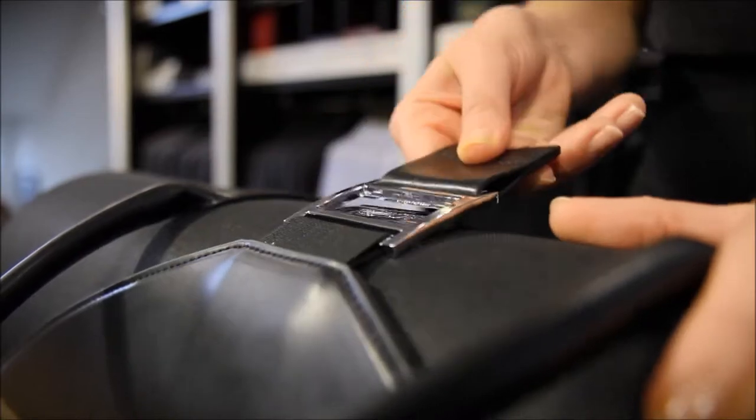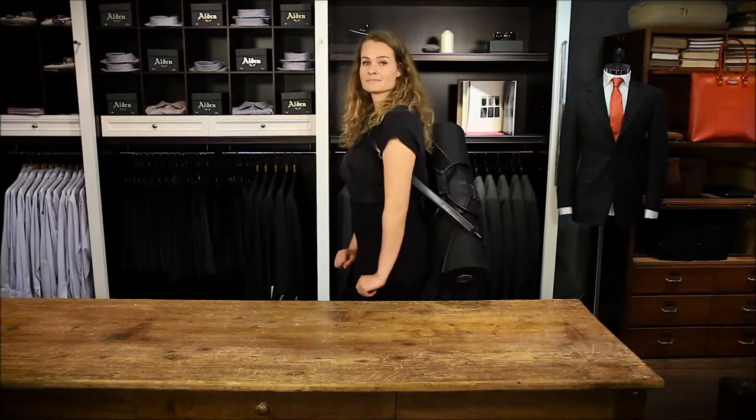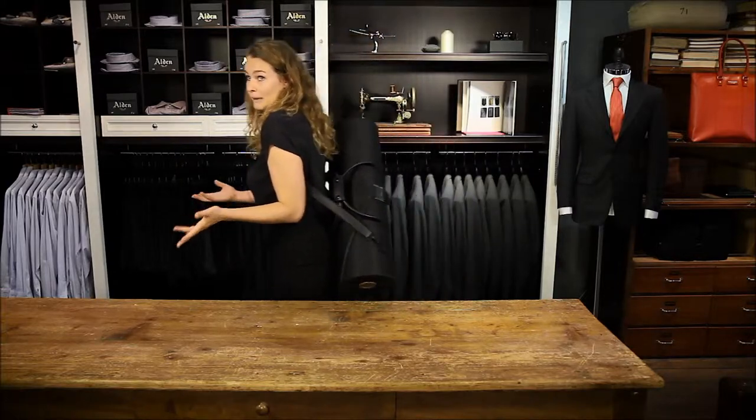Close it by pulling the buckle, but do not push the suit roller inwards while doing so. And now you are ready to travel. You can carry it by hand or on your back. Lots of free hands to ride your bike, or for coffee or bagels or babies.